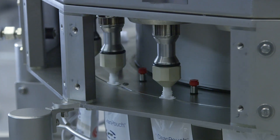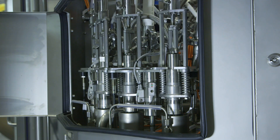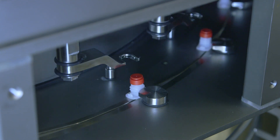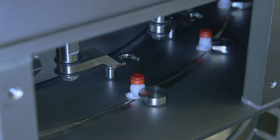The Sure Fill 100P utilizes a mass flow meter for each of the four fill valves, thus ensuring consistent, reliable filling of your pouches. Once filled, the plug is reapplied onto the spout, once again creating a hermetically sealed package.